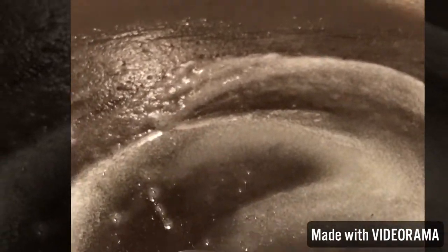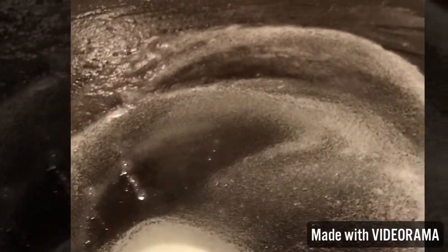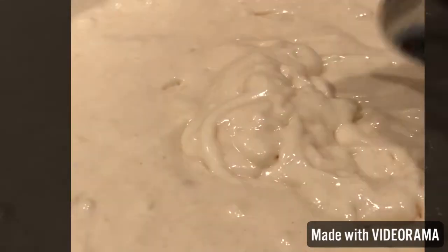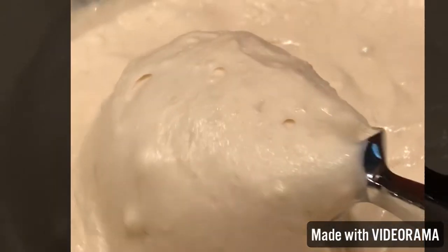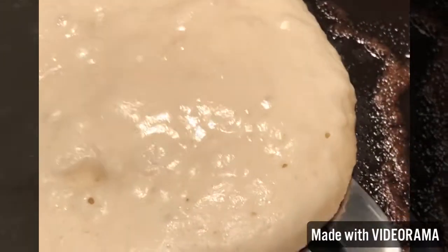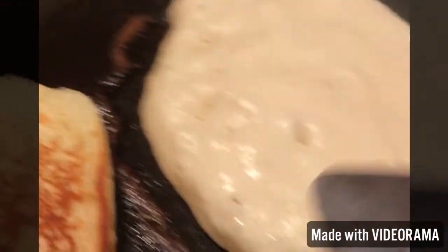Heat up the stove — I don't use pan spray. I just put a little sliver of butter in the pan and let it melt, which adds a bit more buttery flavor while the pancakes cook. Then I take two ice cream scoops of batter and it's time to flip and sizzle!